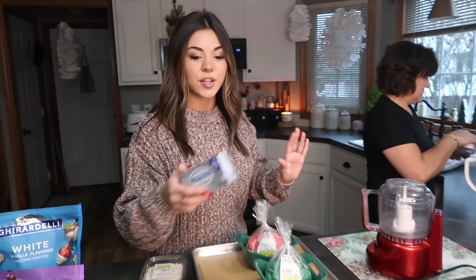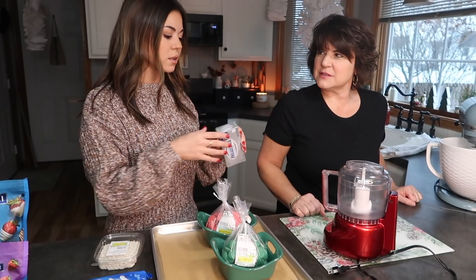First, you're going to let your cream cheese soften a little bit. Take it out of the fridge like an hour before — just bring it to room temperature. It's just easier; it blends better.